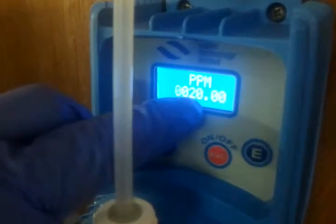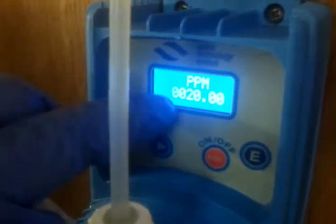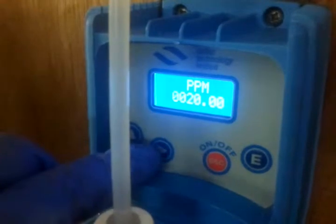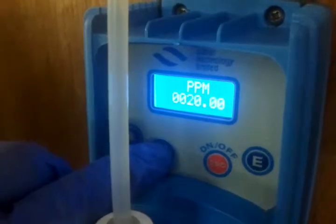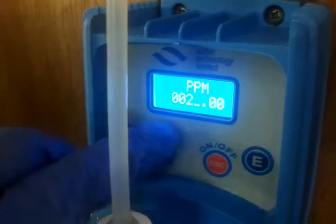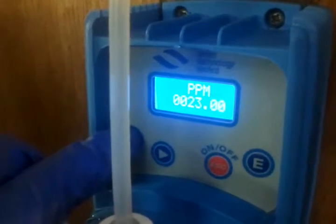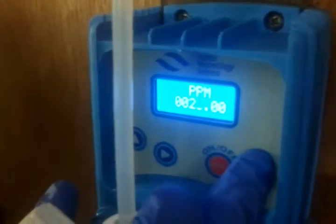To raise your pH, which is now set at 20 here, I'm going to raise it to 25. You can only change the digit that flashes, and you can press your right button until you get the digit you want to change. In this case, I'll raise it to 25 PPM. I have the zero flashing and I press up to get it to 25. When I have 25, I press the E button to save it.